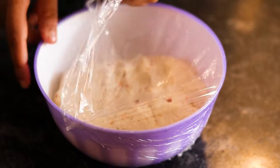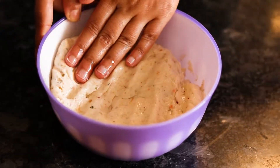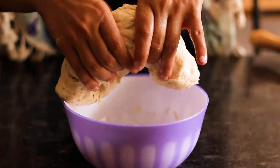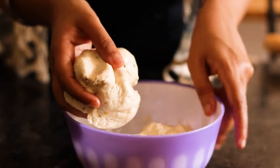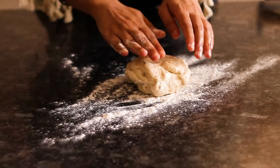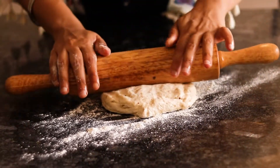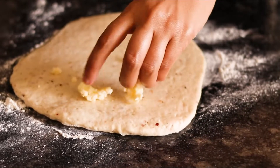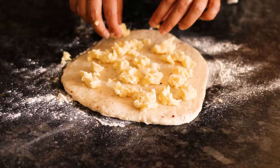Now your dough has become double in size. We are going to punch it out. You can add some herbs on top again if you want. Divide the dough into two parts. Take one part, roll it out, and add your cheese to it. Here I have used mozzarella cheese, but you can use any other cheese that you like.